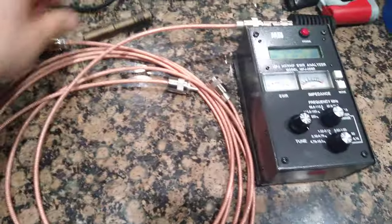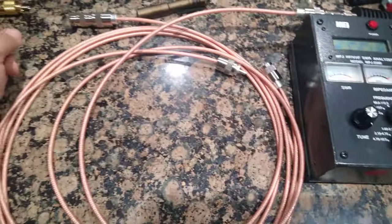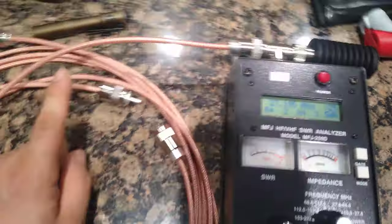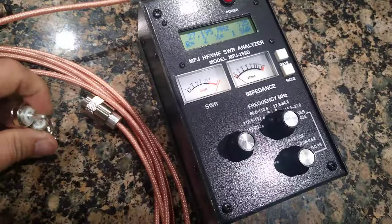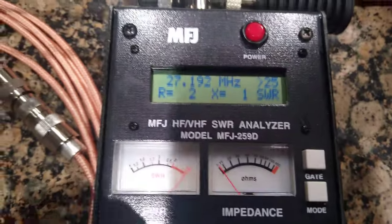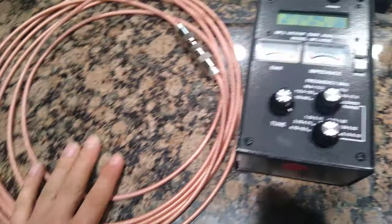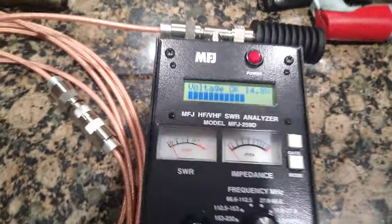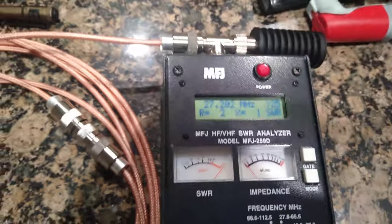Now I've got a quarter and a half connected together, which gives me essentially a three-quarter wave jumper. I'm going to connect the six-foot quarter to the half wave. It doesn't seem to have affected anything - right now it's still showing me no resistance.